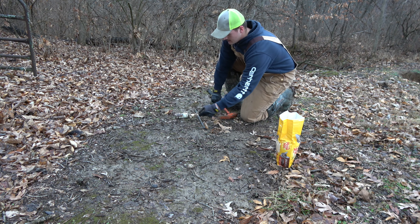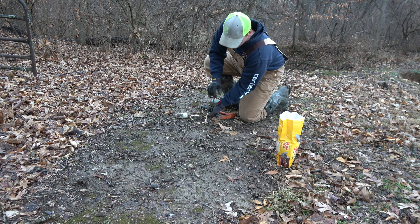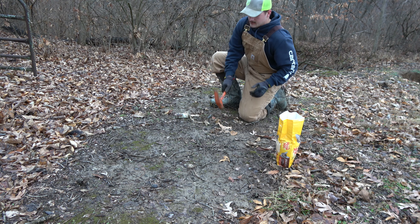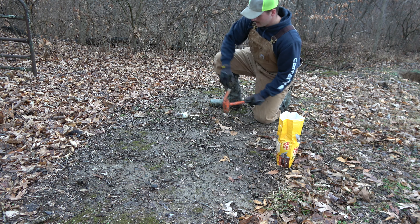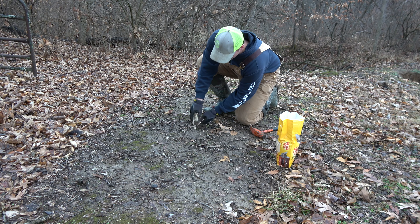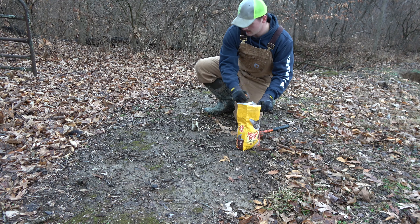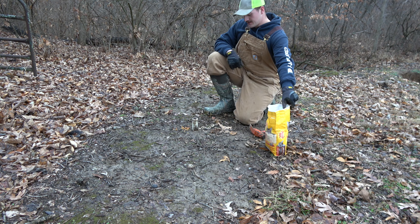Super simple. Take your stake, put it through this swivel, push it in the ground as far as you can, take your hammer, and beat that in the ground. Put your dog proof, get some of your cat food, get some in there and some outside of it. Then you're set.